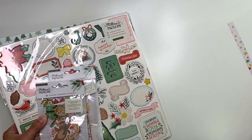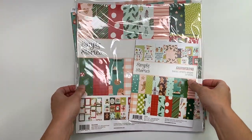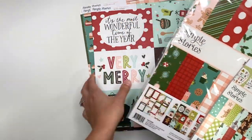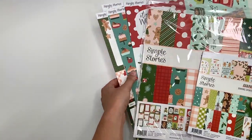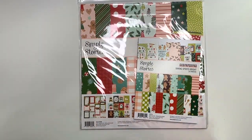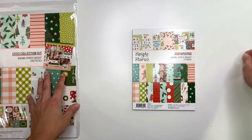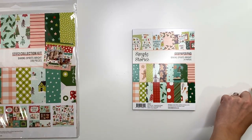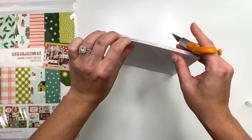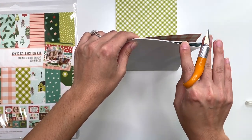Moving on to Baking Spirits Bright. I'm setting aside the single sheets for now since I'll show them in the collection kit, but I did grab some extra sheets. I like to do that with new collections. Let me start with the six by eight paper pad — they tend to be a little different from the 12x12s or the collection kits, so I want to show you guys what it looks like.